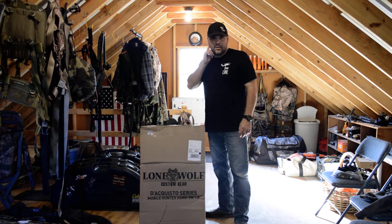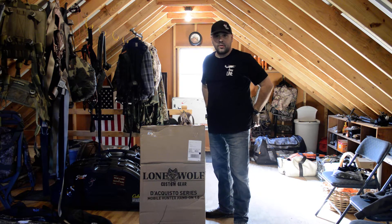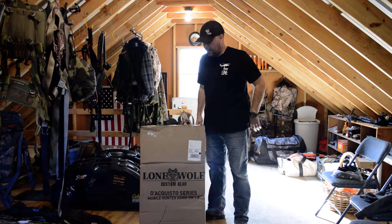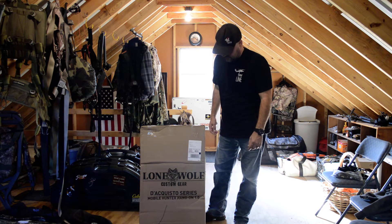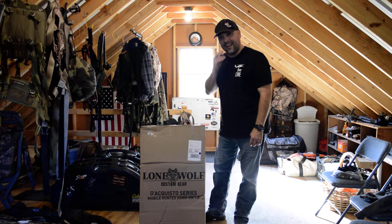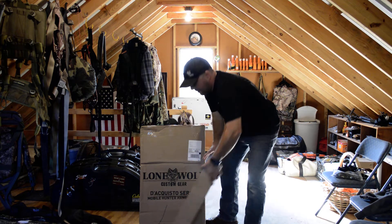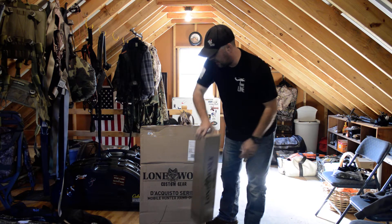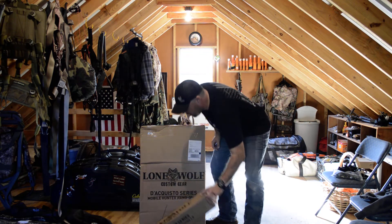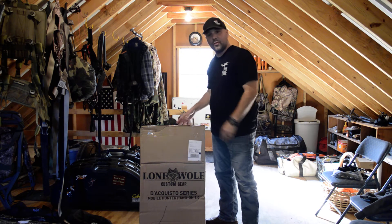All right guys, it's October 4th, the day before opening day of archery season here in Pennsylvania. Yesterday I just got in the mail the new Lone Wolf Custom Gear tree stand and sticks. I chose to get the mini sticks, which came in a separate box — the stand came yesterday and the sticks came today. I thought I'd do a little unboxing for you, never done an unboxing before so first time.